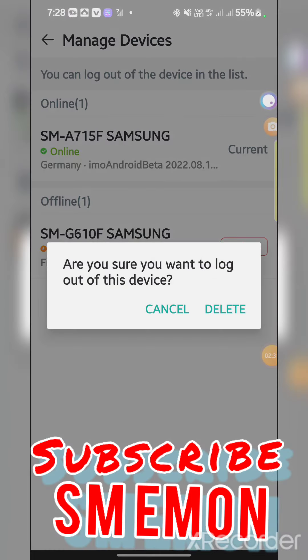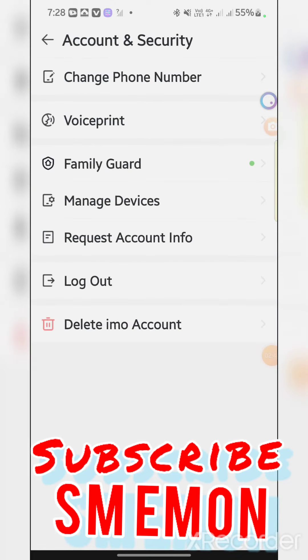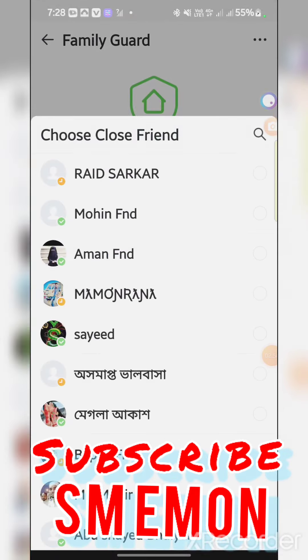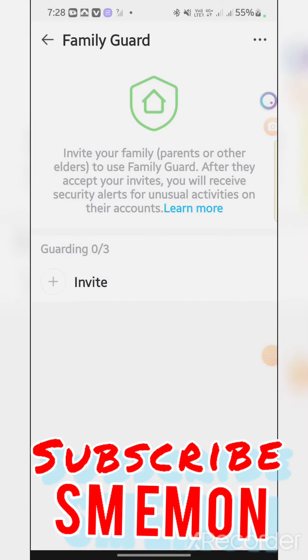You can continue after verification. Every verification — yes, continue after verification. You can add three people to your family. You can see this family.